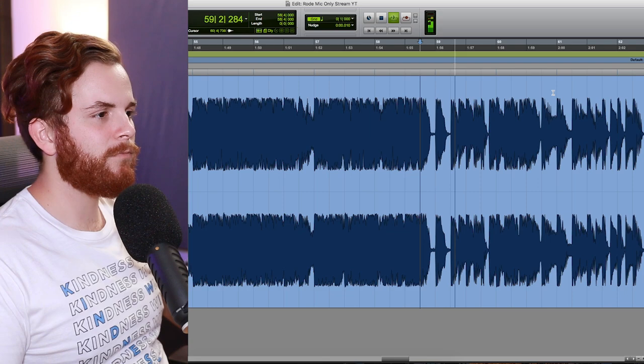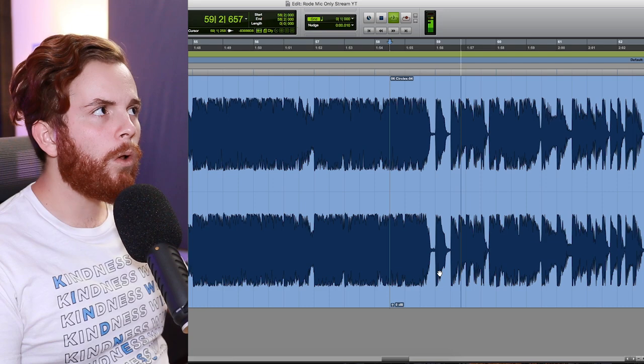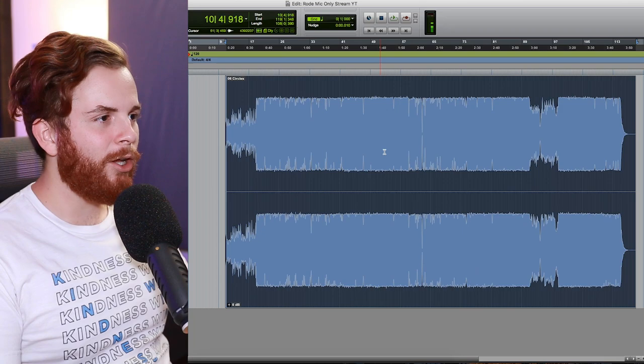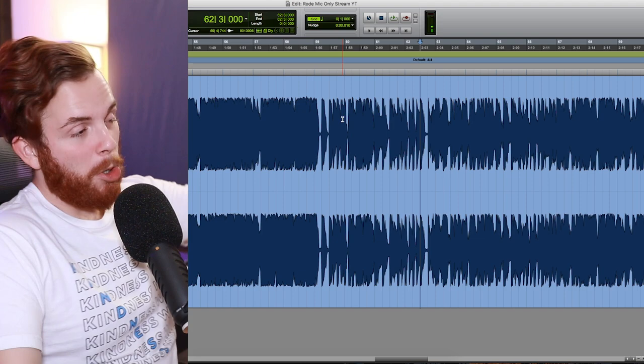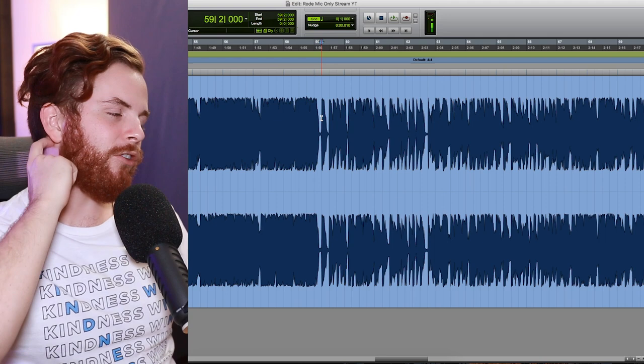Another impactful single-hit change: notice how there's no snare on the second beat at the verse re-entry, and then it comes back in. That's crazy — such a subtle thing that really puts you off kilter, but then we keep going and move on with the song. There's no break; it just goes right into it, but just without that snare hit. And they also take the reverb out on this first line — no reverb on this voice.